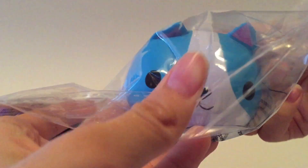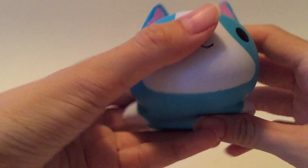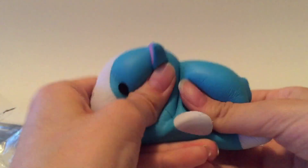Pretty slow rising. And let's open the dog. This dog is super cute. Like, look at that face. Here it is. This one is like really soft compared to the other one.